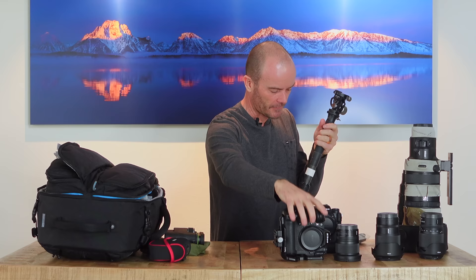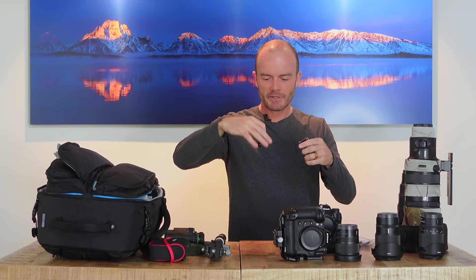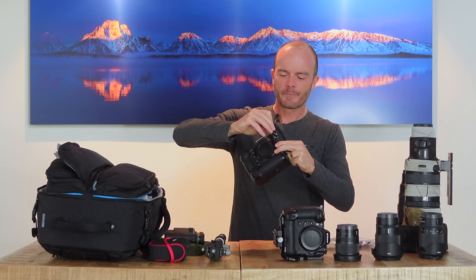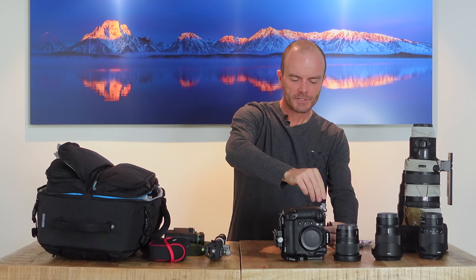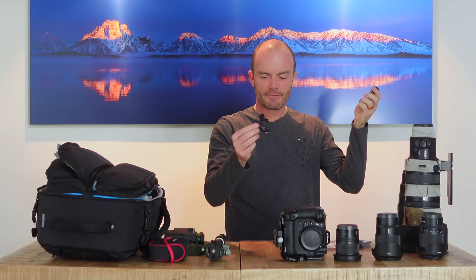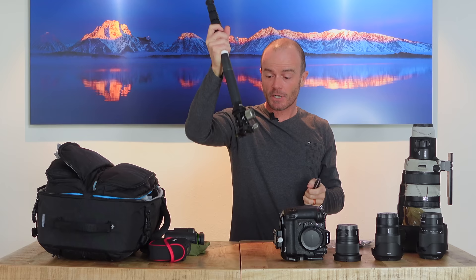I have two remote triggers — one for each camera, and also as backup since you're on your own out there in Africa. The remote plugs into the 10-pin port on the Nikon Z9. The receiver attaches there, and the little transmitter has a button: half-press to focus, full press to shoot. I'll have them attached permanently. When shooting upside down I'll watch the tilted screen and use the remote to take pictures. It worked really well last year — I got images I couldn't have gotten any other way.